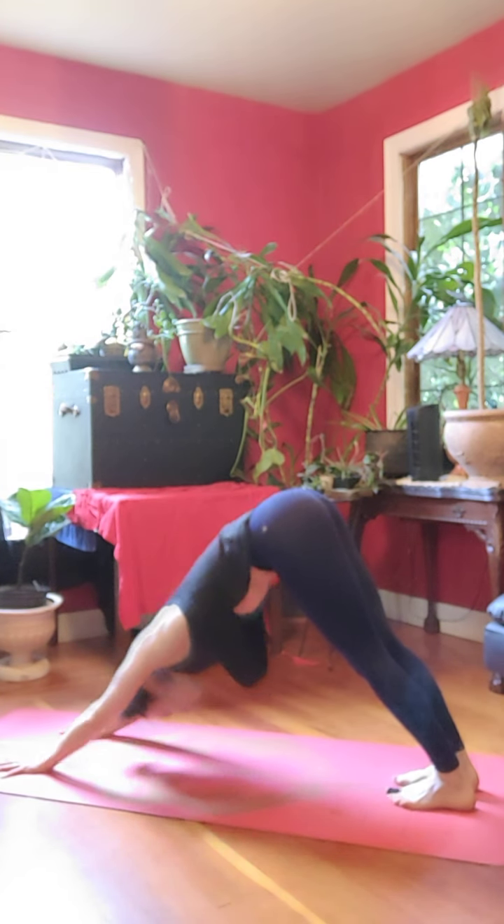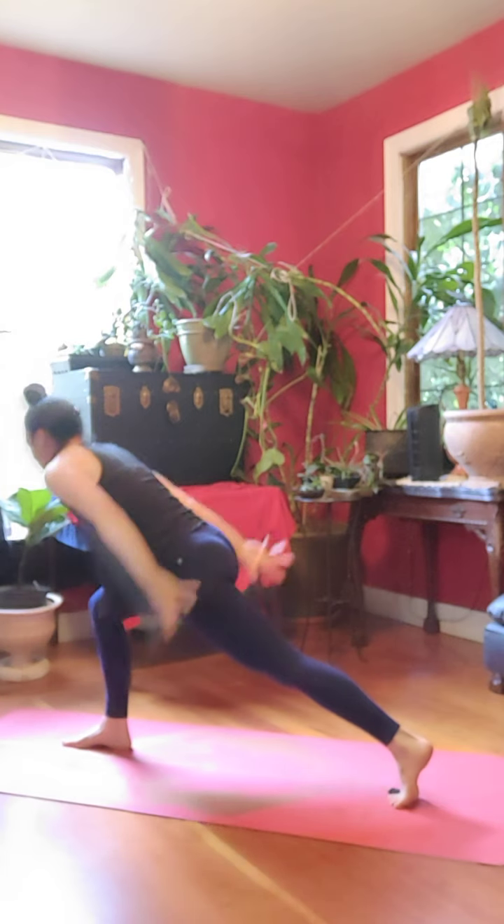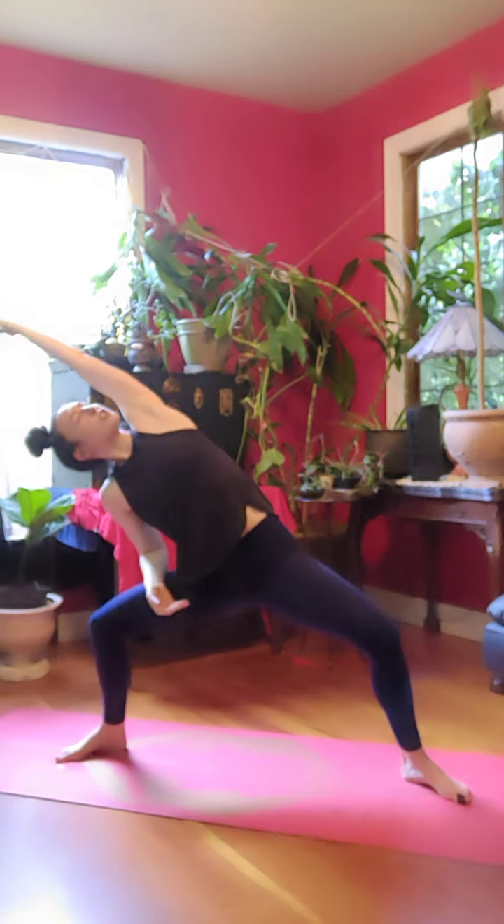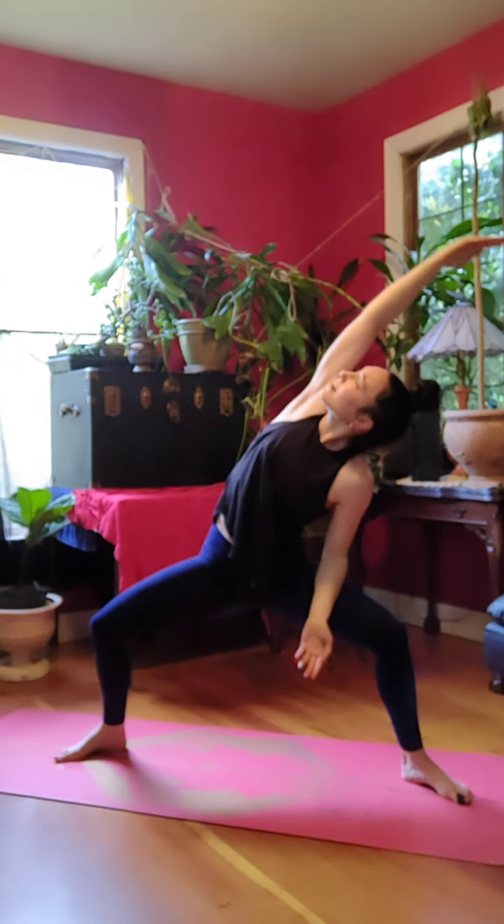Adding on. Inhale, right foot forward, crescent, look up. Exhale, open to goddess. Inhale, left arm reaches right, look up. Exhale, to center. Right arm, inhale, look up.